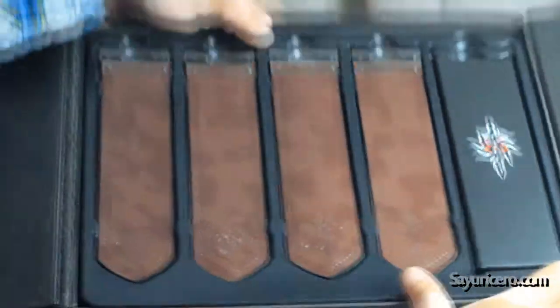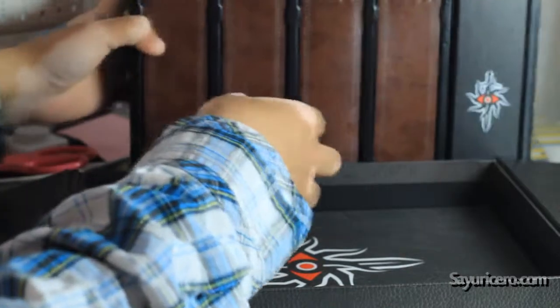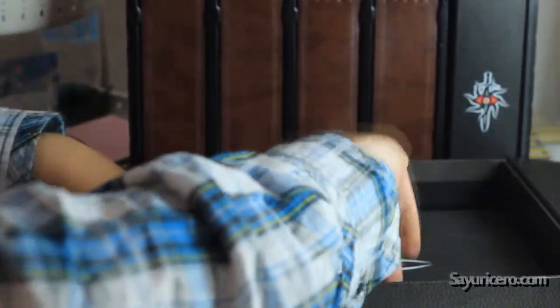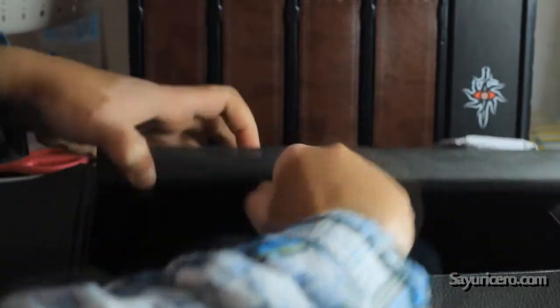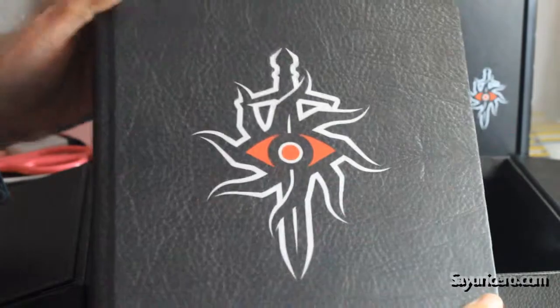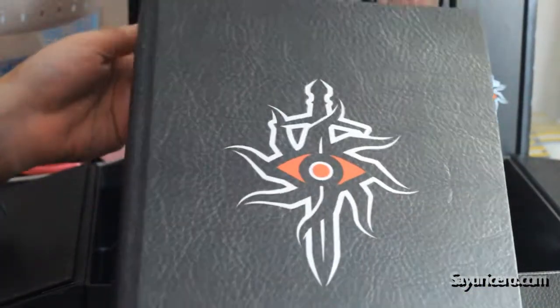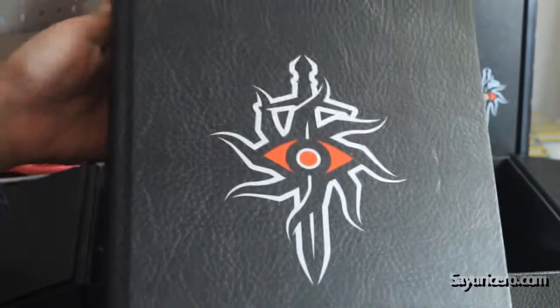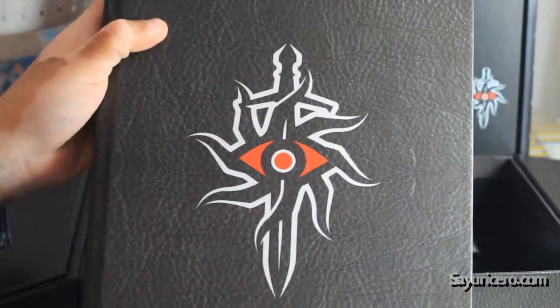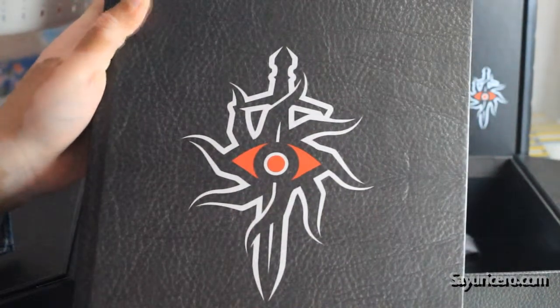That's the pen. Underneath that is the game guide. It shows this book. It's pretty big. When I ordered this premiere edition, I thought the book would be leather, because that's what it looked like in the picture. But when I opened it up, it turned out that it's just a printout of a leather-like texture, so it's not actually leather.